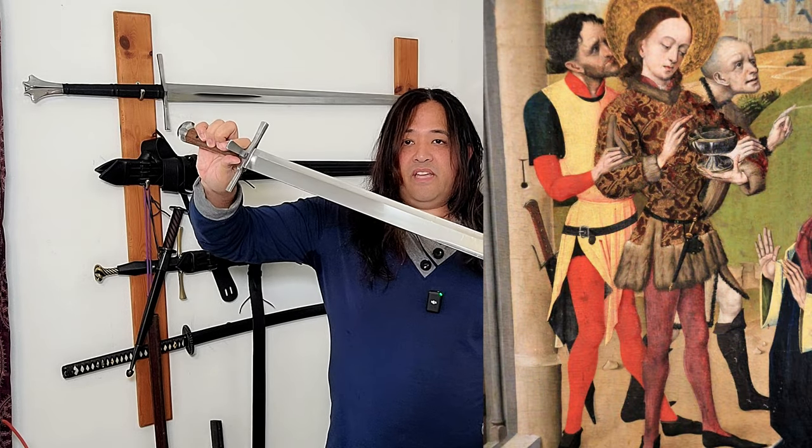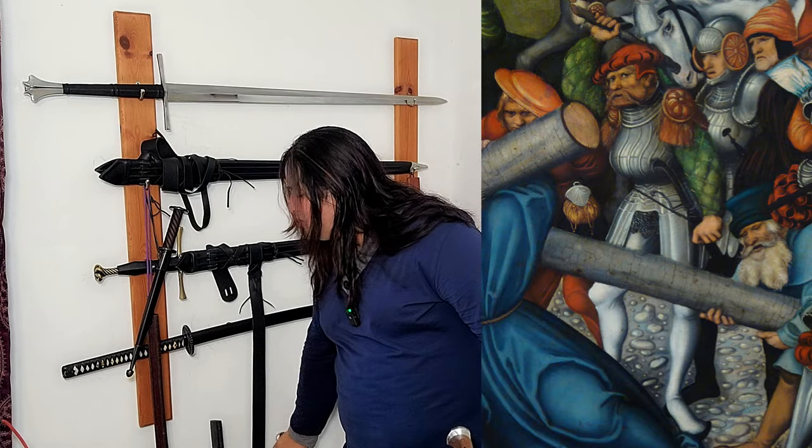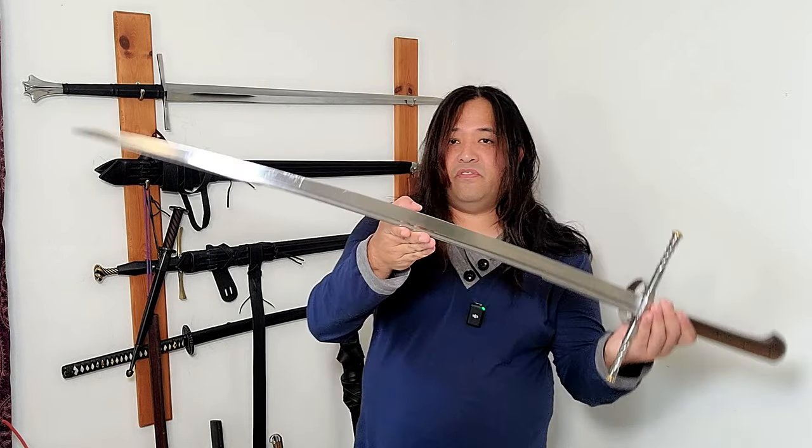The shorter Lang Messer was carried by a large variety of people — a civilian, merchant, someone in town — but also by soldiers as well. A Kriegs Messer was specifically designed for war, hence the name Krieg. They were typically used two-handed, but there are many depictions of them being used one-handed as well. I would compare the size of this Kriegs Messer to more of a hand-and-a-half or bastard sword than a long sword.